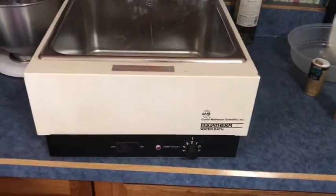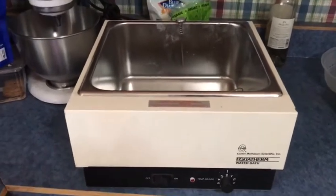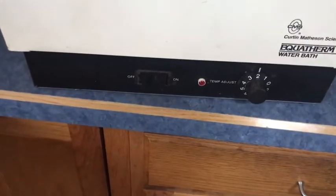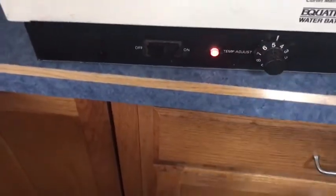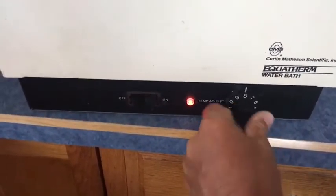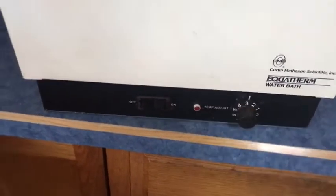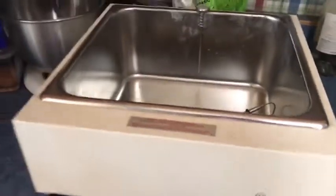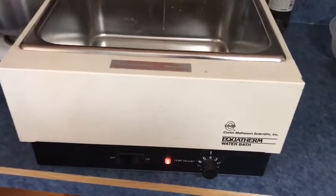This is a Curtin Matheson water bath — I'm filming this on my kitchen table since I don't have a lab anymore and I'm selling everything. Stainless steel inside, here's your thermocoupler, and a little thermometer that goes with it. Really good unit, very simple, works easy. The temperature increases as you can see — it was sitting outside so it was already warm. The thermocoupler works well.